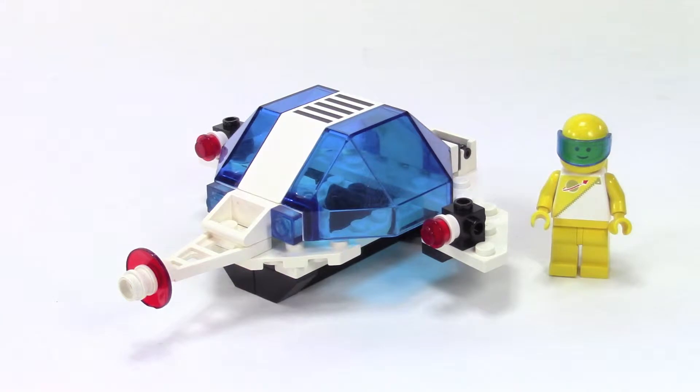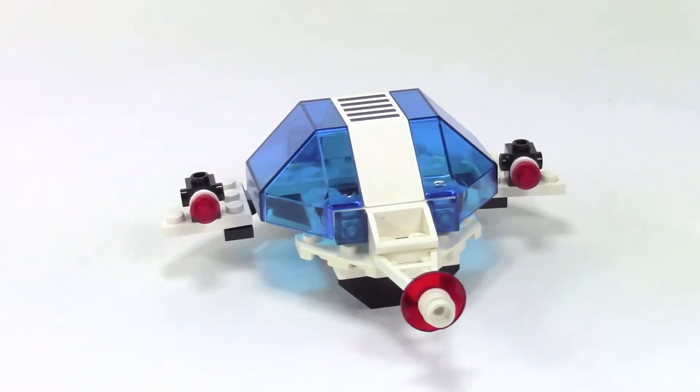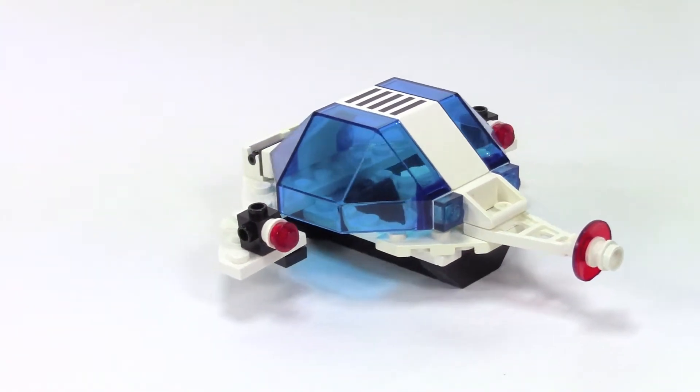Hey, this is Rebel Builder and we are looking at the Auxiliary Patroller. This was part of the Futuron line, kind of the next generation of classic space. The set is from 1989 and had 40 parts. It really is just a simple little ship with only 40 parts.